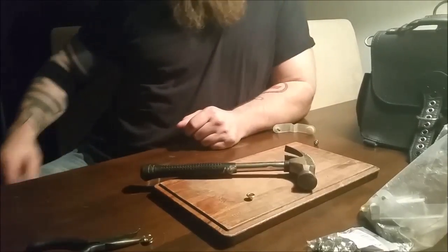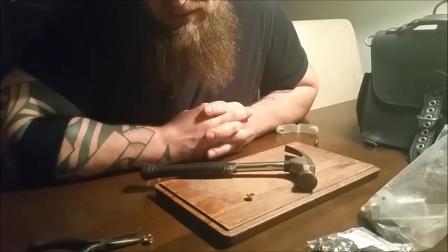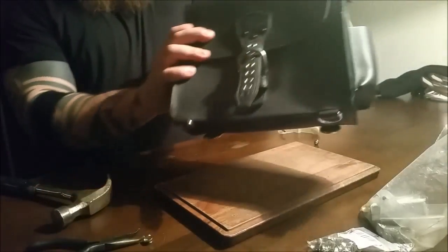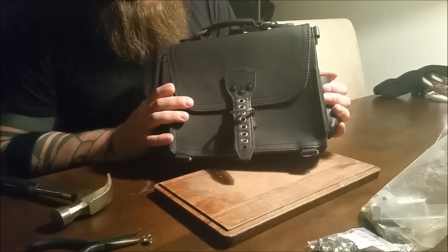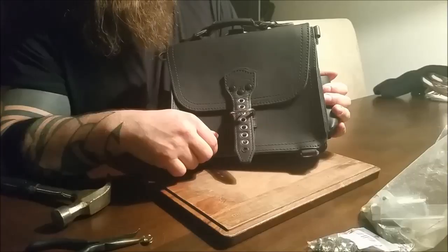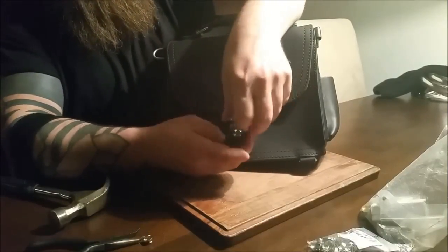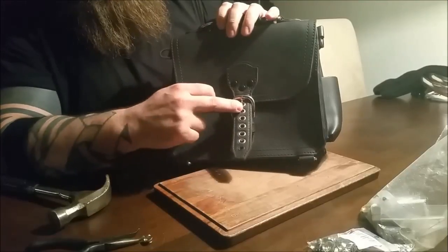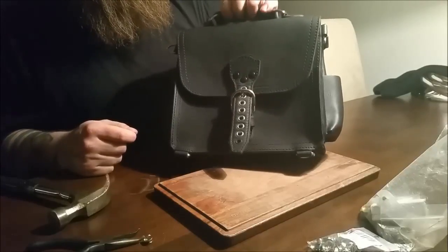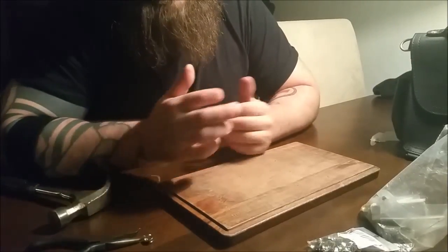Hello everybody, this is Thomas from Denmark coming to you with a video on how to install rivets or eyelets in your leather belt or leather belt type straps. This is what installed rivets look like in a bag that has a leather belt type strap. You can see there are holes in the leather here originally and I installed the rivets. So the open enclosure works just like a belt with a buckle, and the buckle goes in the holes where the rivets are. I installed these rivets because I think it looks really good and it turns out that it's quite easy to do. It's not very expensive and it's easy to fix and repair if something goes wrong.